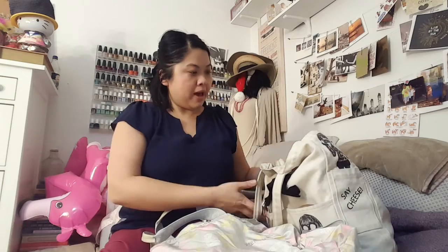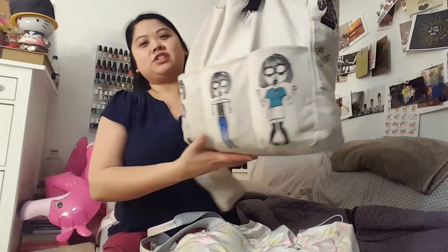Hi guys, it's Sam. I thought I would do an updated 'what's in my purse' because I am about to switch out bags. I'm not sure if I did this before with this exact bag — I might have. Skip watching this video if you've seen it. It's probably mostly the same stuff, although some things have changed.